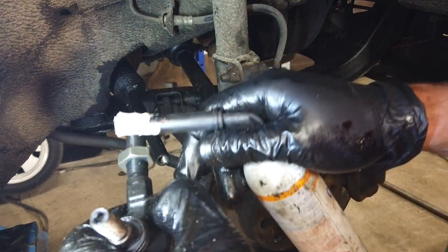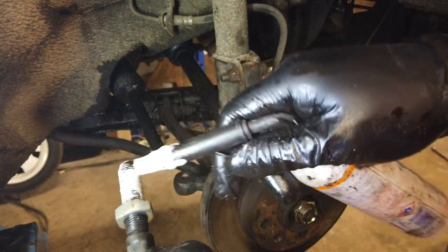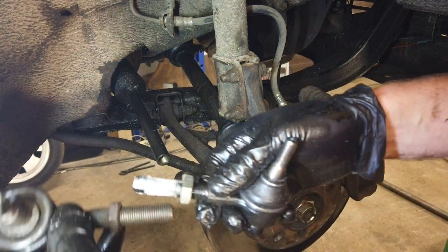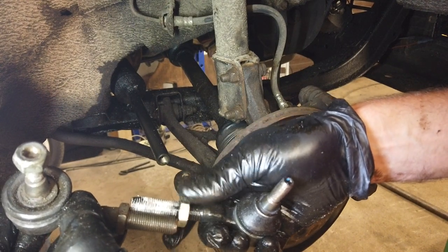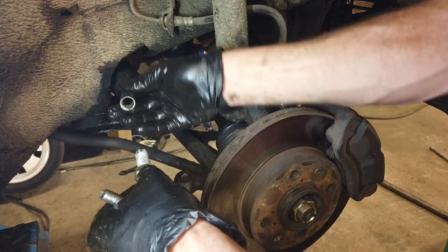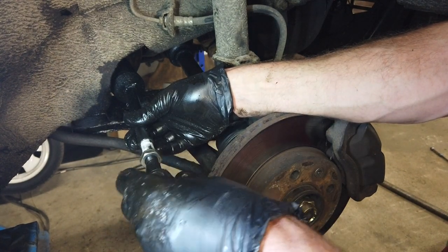Before fitting this, I'm going to lube it up, because I don't want it to seize completely. And then I'm going to measure it against the old one. This is just to drive it a couple of kilometers down the road to the alignment shop.